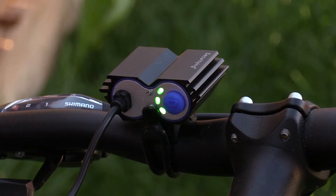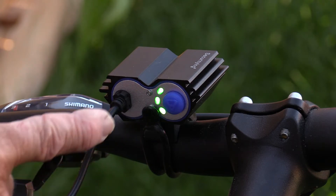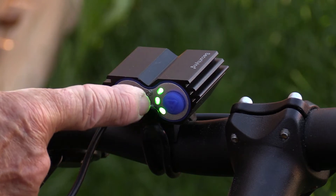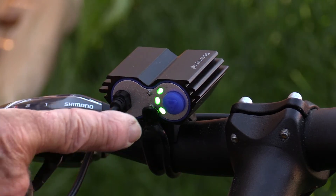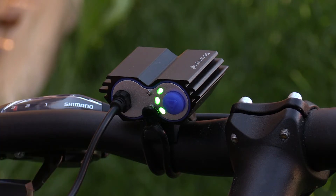When the headlight is plugged into the battery, three LEDs light up to show you how much charge you have. When all three are lit up, it's 100% charged. When the bottom two are lit up, it's at 50%, and when there's just one remaining, you have 25% of your battery left.